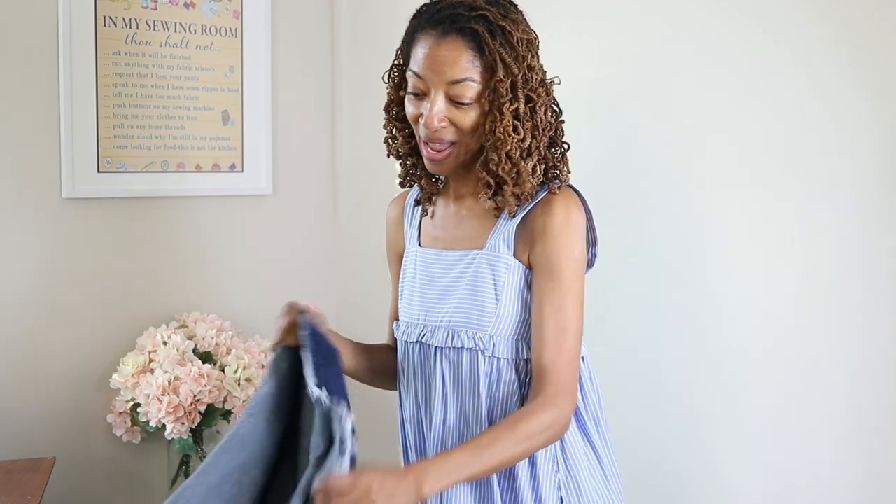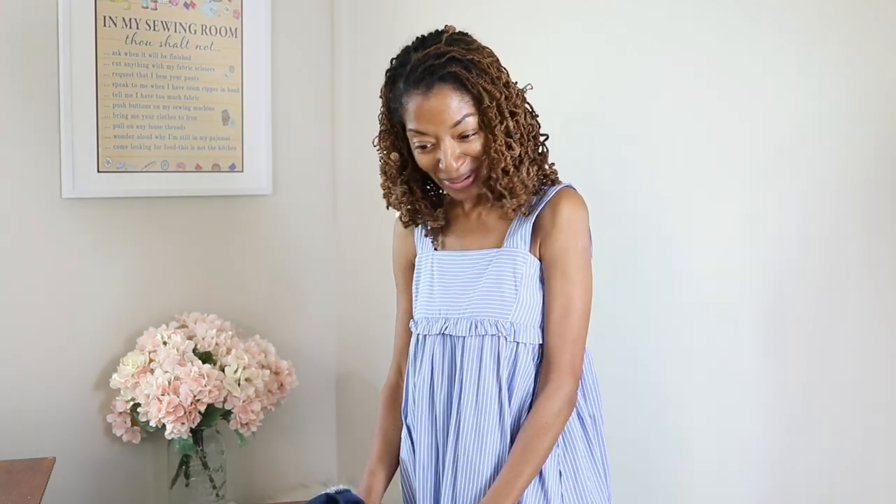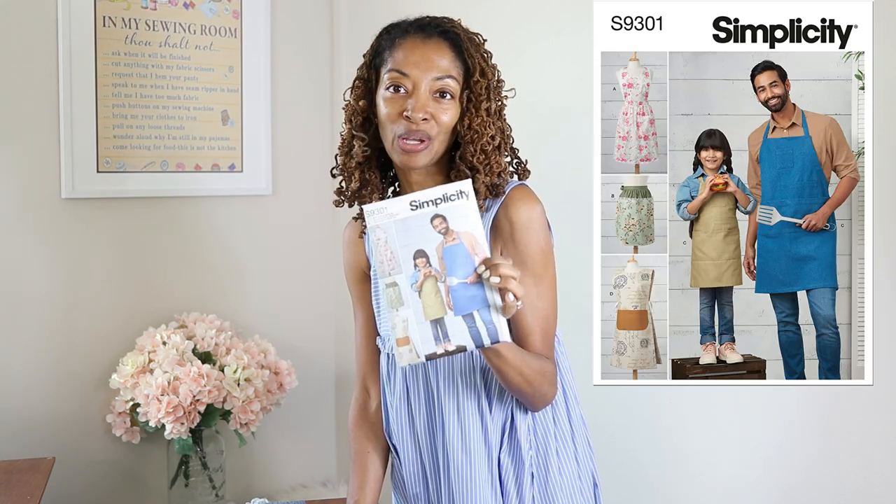I am on my way out of town. I'm supposed to be packing, but instead I am in my sewing room. I'm about to start working on an apron. This is Simplicity 9301.